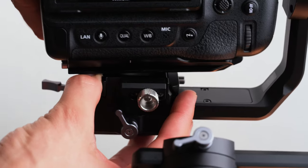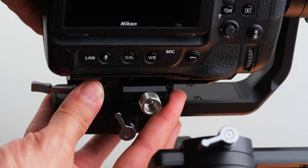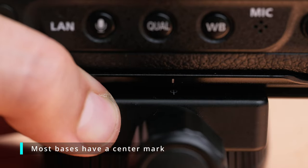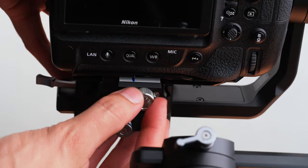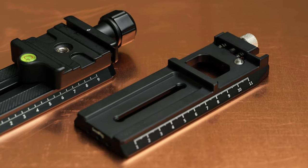I do wish it had a center mark, as it would help avoid rebalancing the gimbal every time you need to take the camera off and put it back on again. Now of course this is easy enough to fix yourself with a little piece of tape and a permanent marker. So if you're still using the Ronin S with heavier cameras such as the Z9, I'd definitely recommend it — it will make your life easier. I hope that was useful. Thanks for watching.